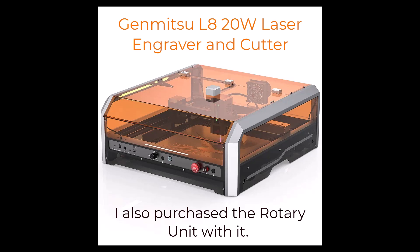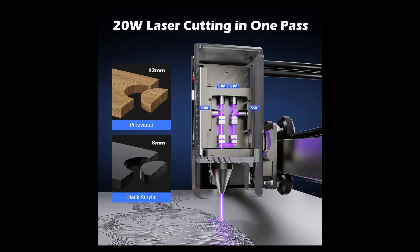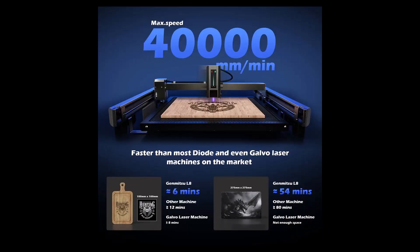I don't have to lay out that cash right off the bat. The 20-watt laser cutting specs say it will cut 12 millimeters in one pass of pine wood and 8 millimeters of black acrylic. I don't have 12 millimeters of pine wood, but I did have 8 millimeters of MDF. One pass at 100 millimeters per second at 100 percent power. They say it's 40,000 millimeters per minute — I think that's an impressive number. From every machine I looked at, I didn't see any that had that amount of power.